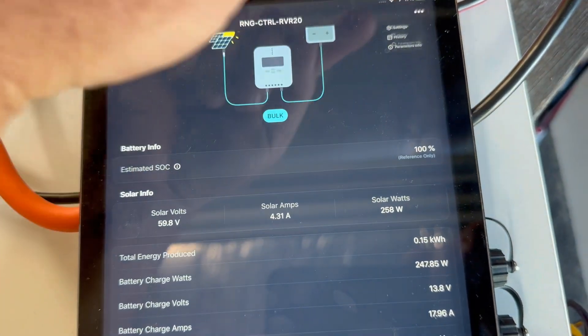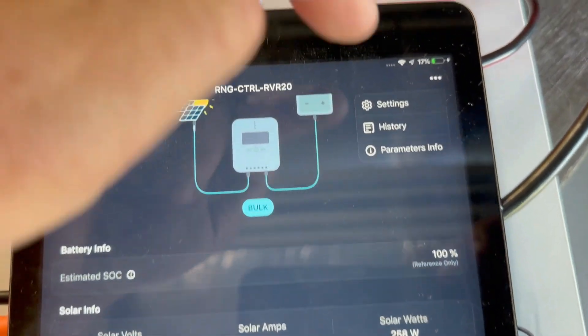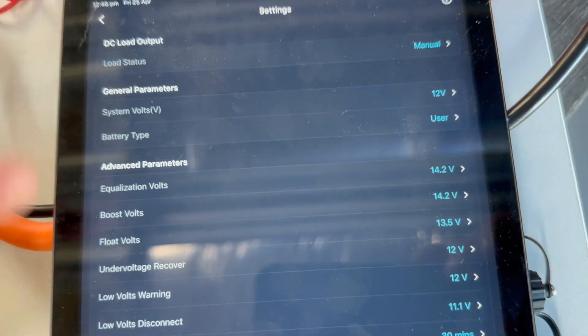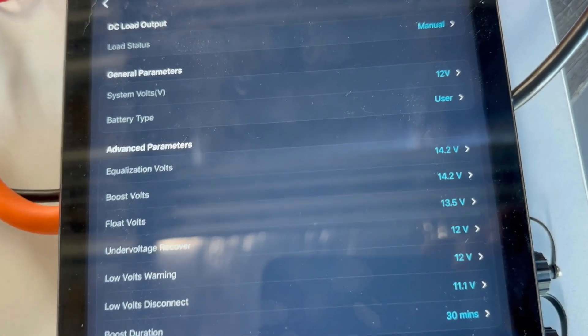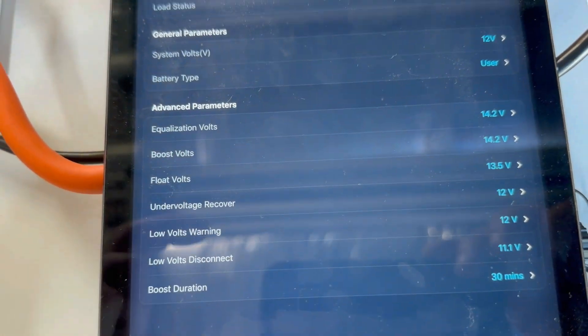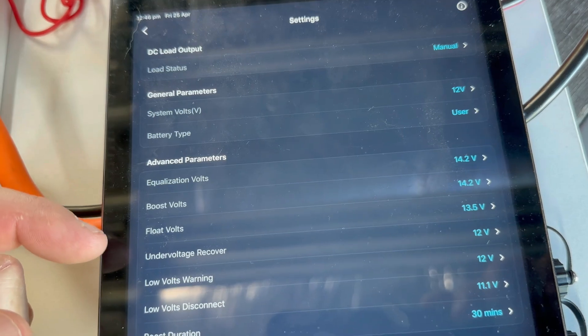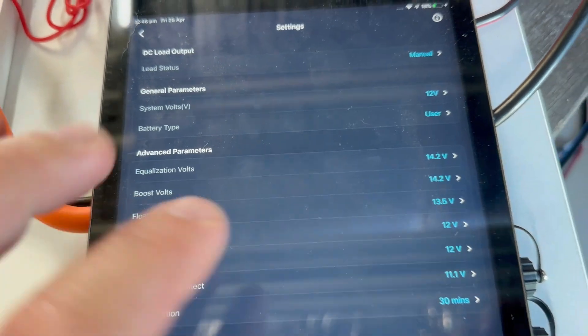You've also got temperatures and other data. You can tap the three dots at the top and go into settings to modify parameters per your battery type. I've set this for the Renogy Pro Lite, with a charge voltage of 14.2 volts and float at 13.5 volts. No issues with any of that.